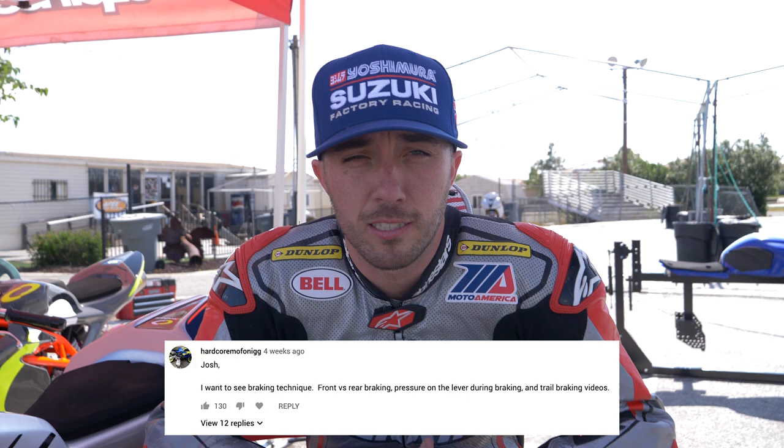Hello, I'm Josh Heron. Welcome to another episode of Josh Knows Best. Today we're going to be talking about braking. I posted something on my story the other day asking you guys if you had any braking questions, because I had a lot of requests in the last video asking to talk about braking techniques. So we're going to open up some of the questions from Instagram.